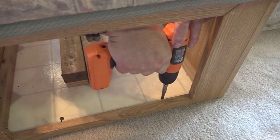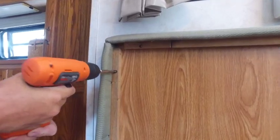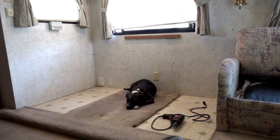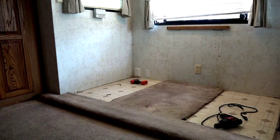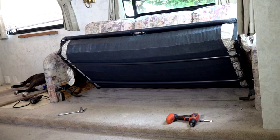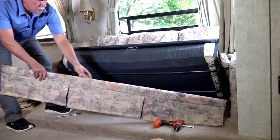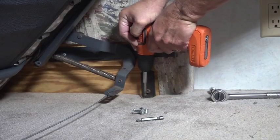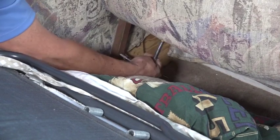We started by removing the dinette table for better access to the dinette booth. Some booths can be removed without taking the bottom drawers out — if not, you can remove the drawers by releasing the clip on the drawer guide. Next, we removed all the screws securing the booth to the wall and floor, then removed the dinette booth. With the dinette removed, we can start on the sofa. This is a hide-a-bed, so position it where you have access to the mounting hardware. I removed the bottom skirt panel for better access under the sofa, then removed all the bolts and mounting hardware securing the sofa to the floor.